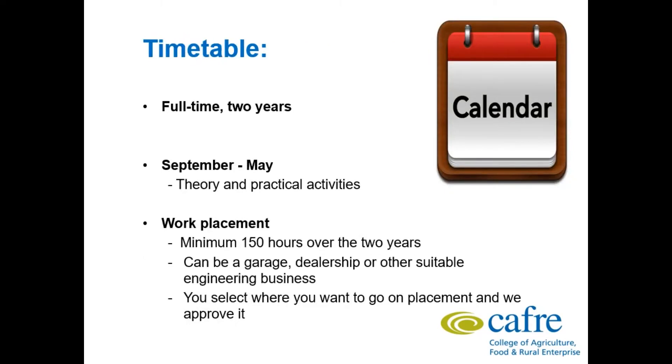It is a full time course over 2 years. It starts in mid September and goes on to early to mid May. There are a good range of theory and practical activities, and students always enjoy applying the theory to the practical scenario in the workshop.